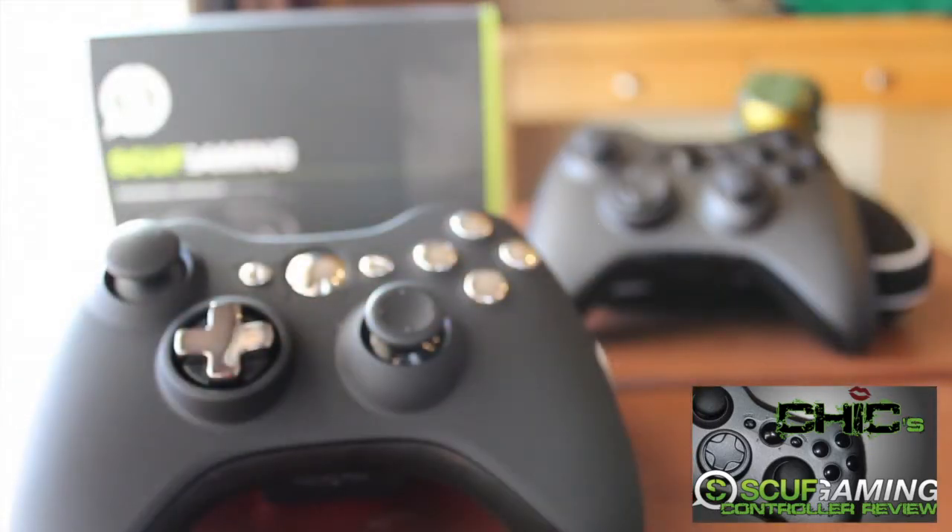Just to let everybody know, I bought these controllers with my own money. Scuff Gaming did not pay me to do this review — both of my reviews I bought with my own money, so I just made this video because I wanted to. I hope you guys enjoyed, please like and comment whatever's on your mind, and don't forget to subscribe. Thanks, bye!